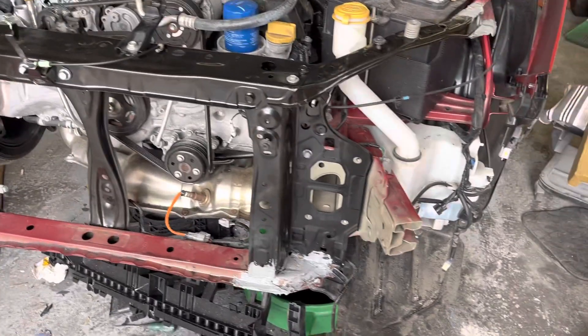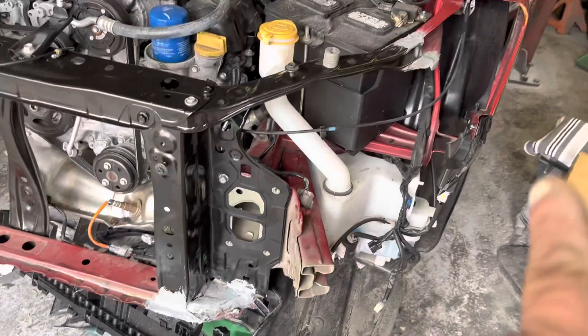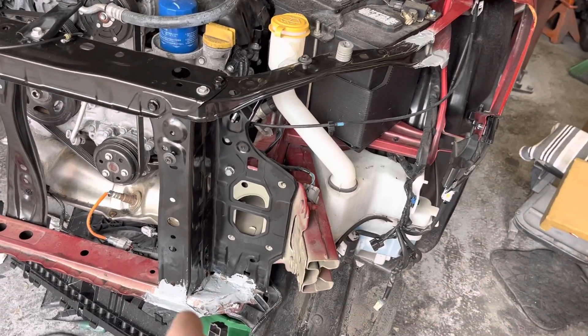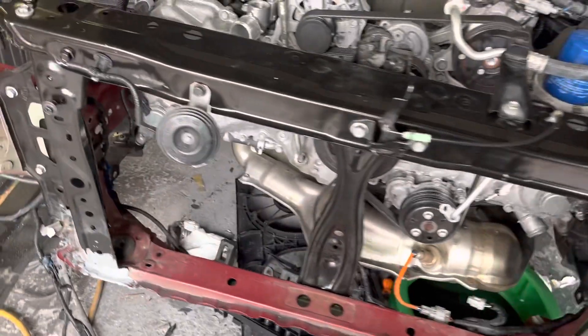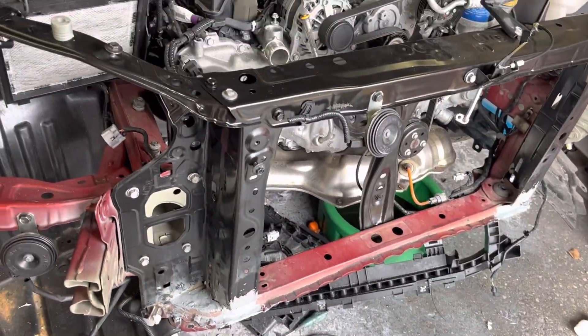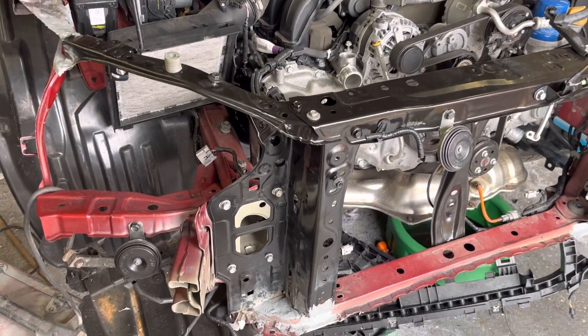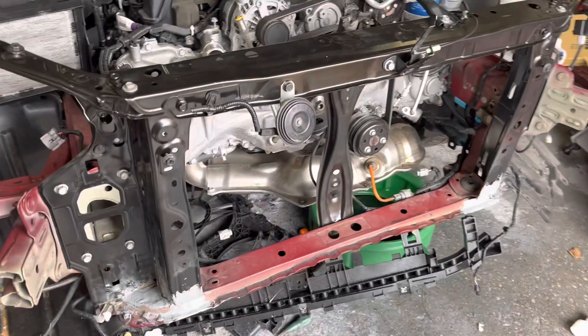The radiator support was damaged pretty badly, so we've welded in a new radiator support. The gray you see — right there — that's seam sealer. Over here, seam sealer, and up here seam sealer. That's where we've welded in the new radiator support.